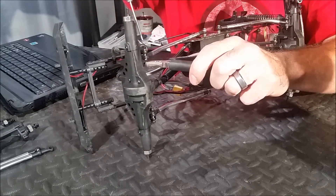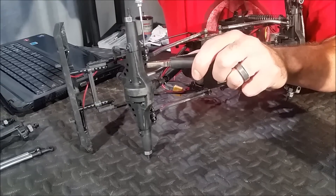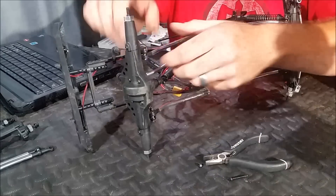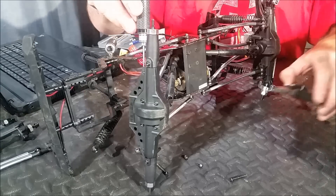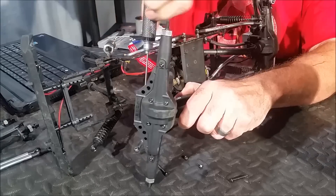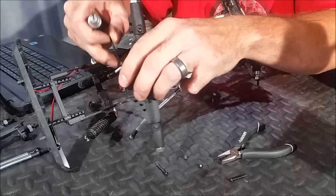I'm going to grab the nut on the backside and remove the screw. Once we do that, we can pull the shock and the link right out. We're going to go ahead and do that to the other side as well. Now it's the same thing on the upper link — grab the nut with the pliers, remove the screw, and then this will come right apart.